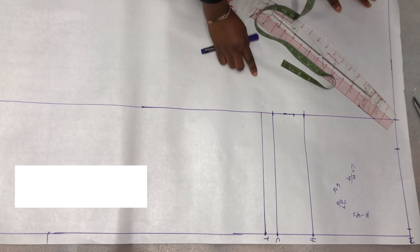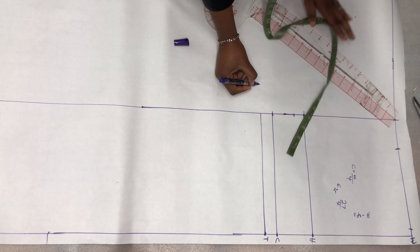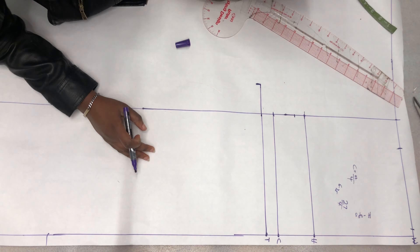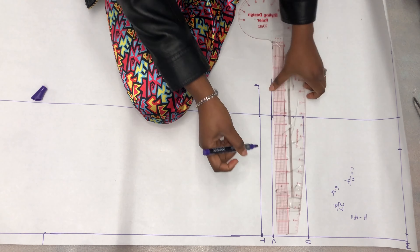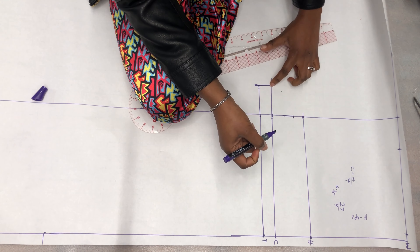Next I'm going to measure the width of my thigh line. My thigh measurement is 22 divided by 2, which is 11 inches. I extend my thigh line to that point — you only need the thigh line for one side, then divide that into two for your thigh measurement. I'm also going to extend my crotch line and square it up, though we'll slant it a little later.